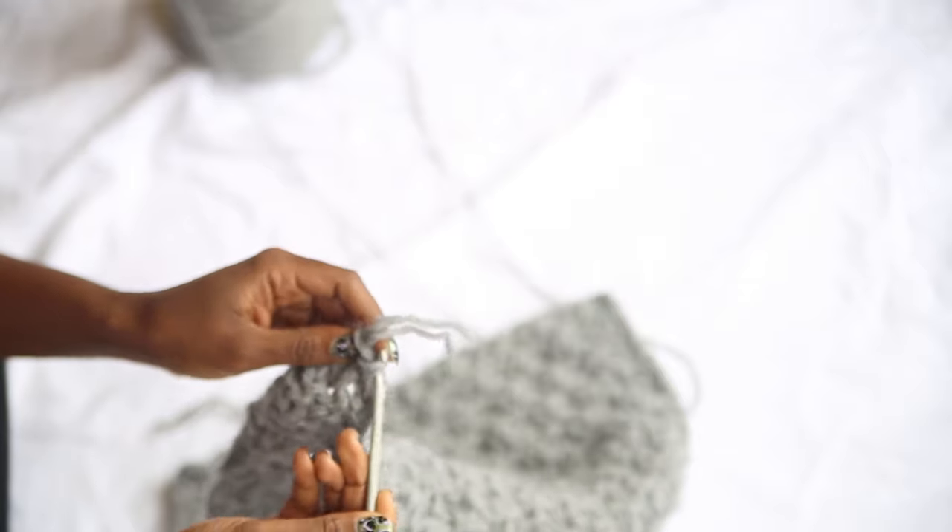Now you've finished your panel. Use a crochet hook to weave in any loose ends and tidy things up before you attach it to the cushion cover.